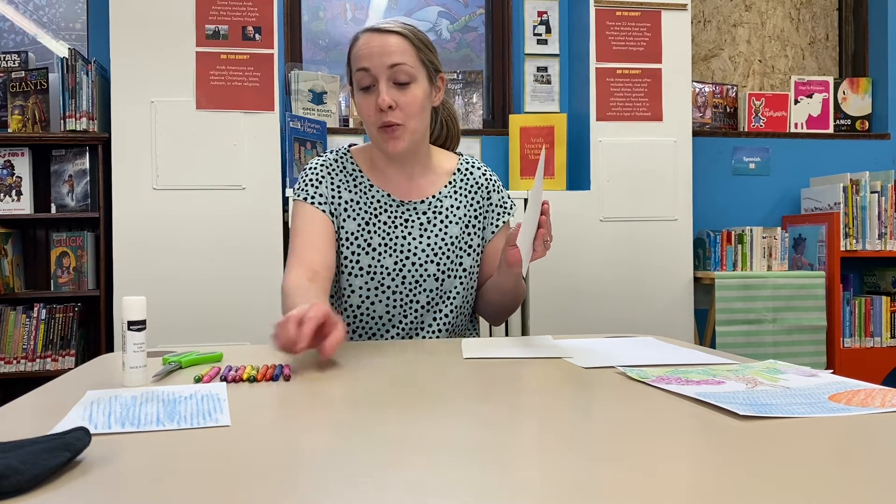Today we are going to be making some crayon wax rubbings. That is where you take a piece of paper and you rub the crayon on it on a textured surface and it makes some really cool patterns.